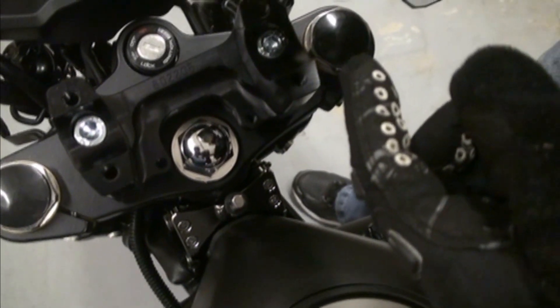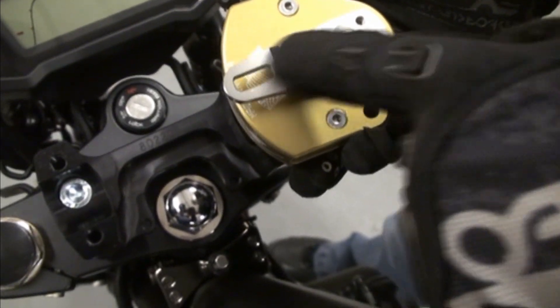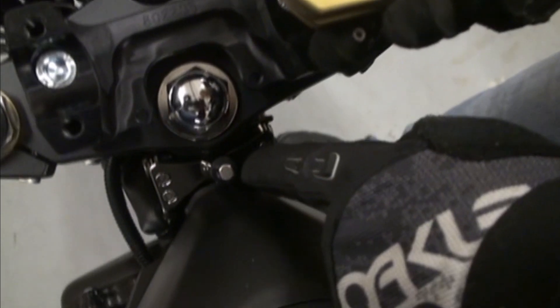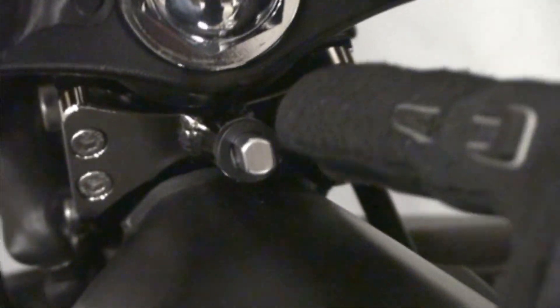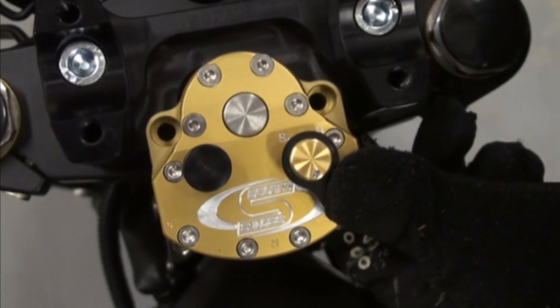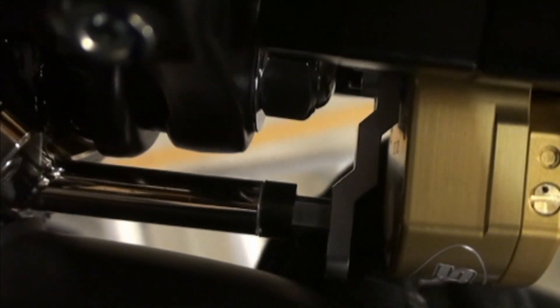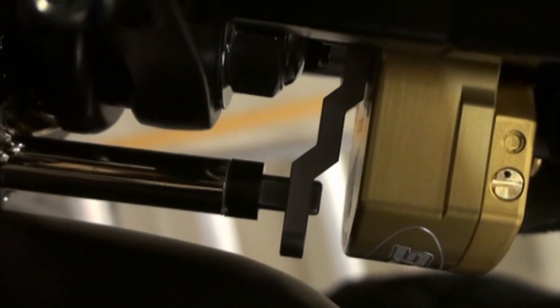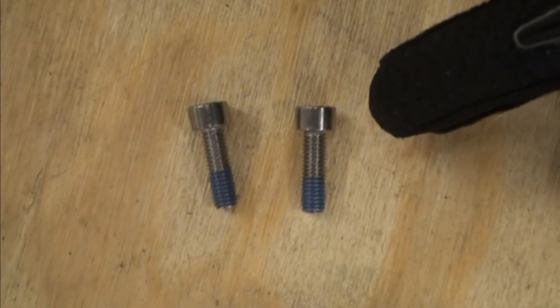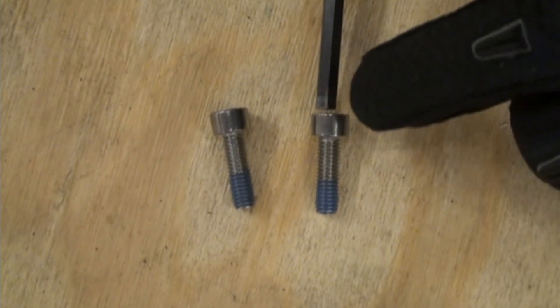Our next step is to install the damper. If you turn it over, what you'll notice is on the link arm there's a hole that's machined out — that's where you go to install this onto the tower pin. The tower pin is machined in the same shape, so you need to line those up so when you put the damper on, the tower pin slides right into the link arm. You'll know you've got it installed correctly because if you look underneath, the tower pin is right through that machined hole on the link arm. The next step is to bolt down the damper to the mount. We have put blue Loctite on these bolts as well — make sure you do that, very, very important.